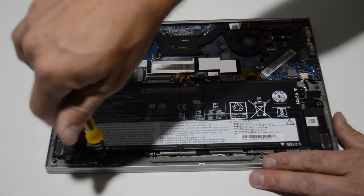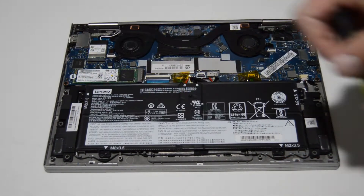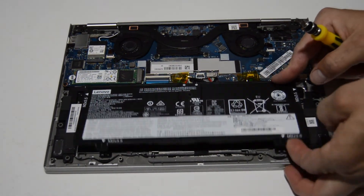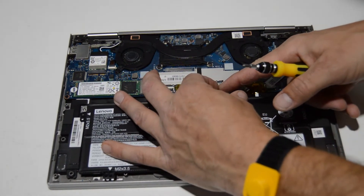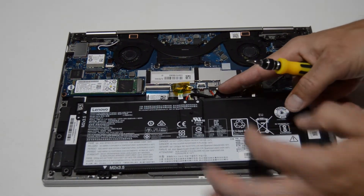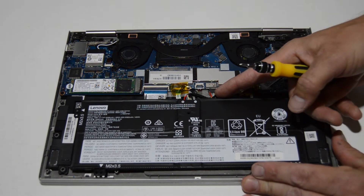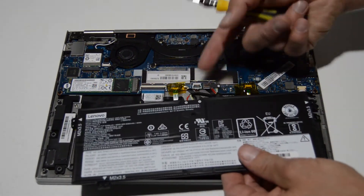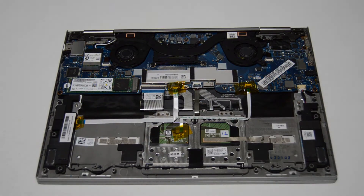It looks like there are just four screws and then the connector. Use your fingernails to grab the tabs on that black connector from the battery and wiggle it backwards out of the slot — it goes laterally. That's how you remove the battery.